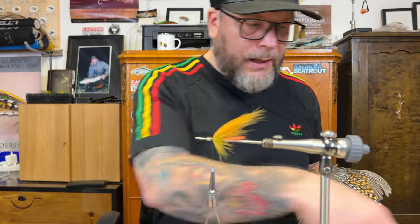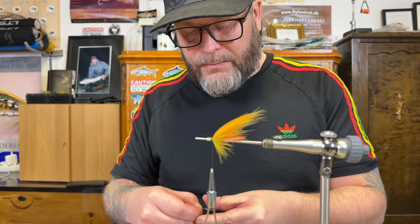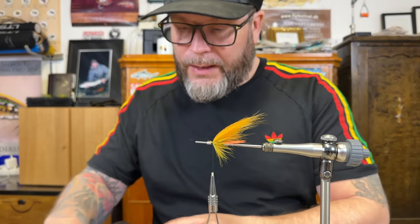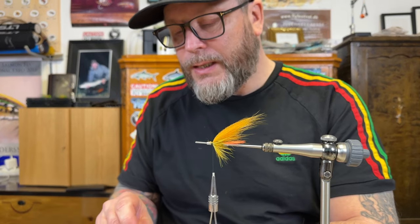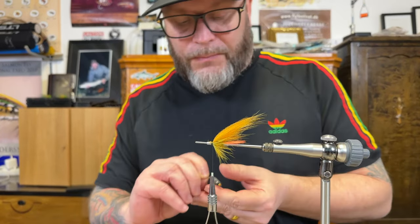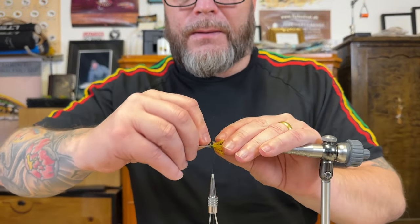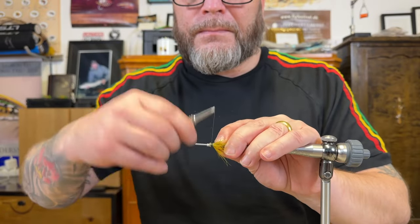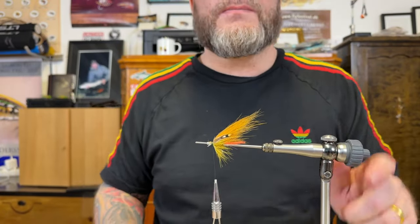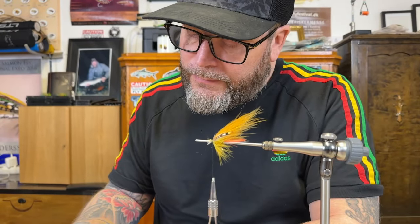I think I'm going to tie all the way — tie four. If you try a pattern and it works well, then you don't want to have just one of it. I always tie three or four of each color combination. And some varnish on my side, then we just finish off with the varnish.